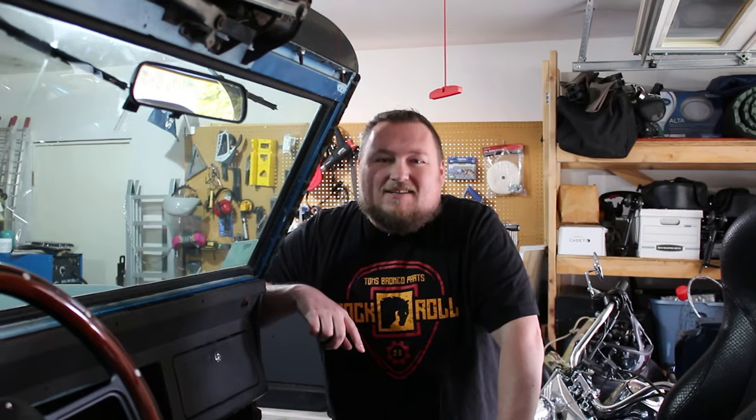Hey everybody! Welcome back to the channel. In today's video we are going to install — quote-unquote install — the center console for the Bronco that I talked about in my last video.